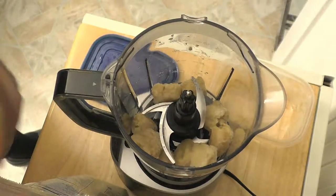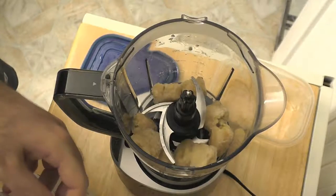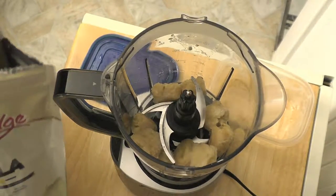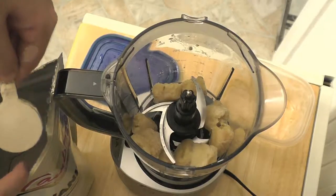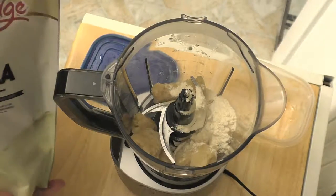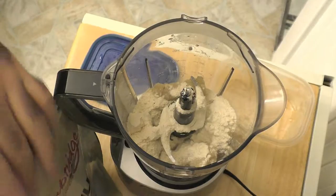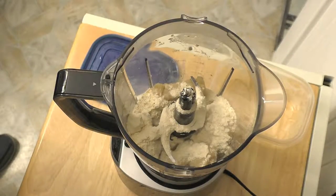And to that, you're going to add one serving of whatever Cambridge shake product. Today I'm using Food for Life vanilla, so for the Food for Life brand you're going to use two scoops. This is a great way for you to use up a flavor that maybe you're not too fond of as a shake. I'm not a huge fan of the Cambridge Food for Life vanilla — I haven't tried the other vanillas yet — but I will say it makes a great ice cream. So, two scoops, and let me just seal that package up.